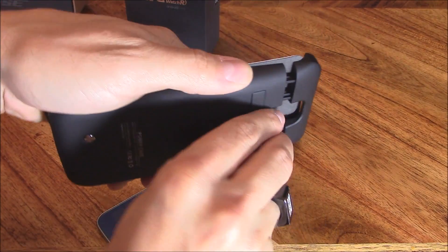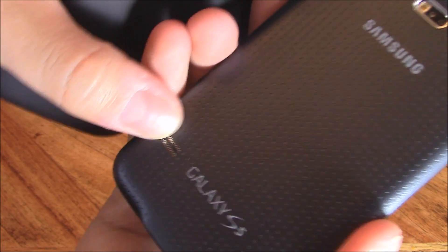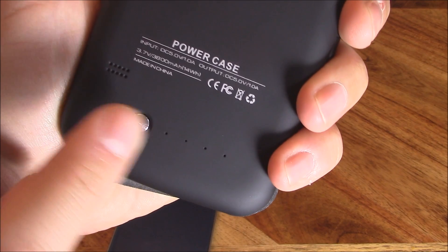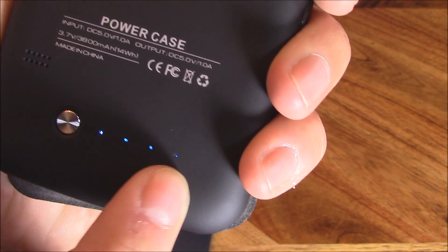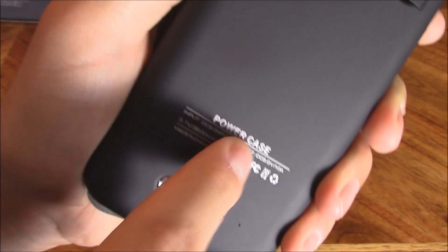You've got your big solar panel right here that charges the external battery pack. There's a kickstand here, and holes for your speaker so you won't get muffled sound. To start charging your phone, just press that button. Right now it shows 75% charge — the last dot is blinking, indicating it's charging the last 25% of the external battery.